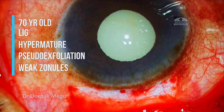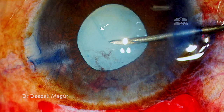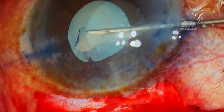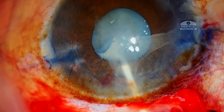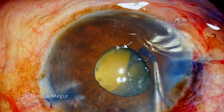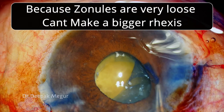Another challenging case: small pupil, pseudo exfoliation, loose bag. I thought I could make a bigger rhexis in this eye but I underestimated the zonular weakness. As I'm performing the rhexis, I realize it's extremely difficult to tear and make a bigger rhexis simply because of the extremely loose zonules.